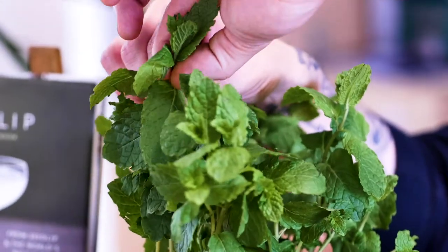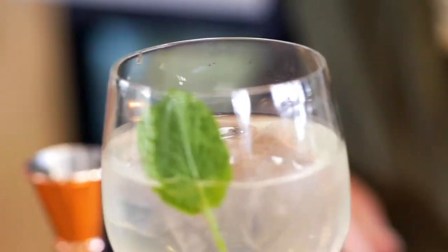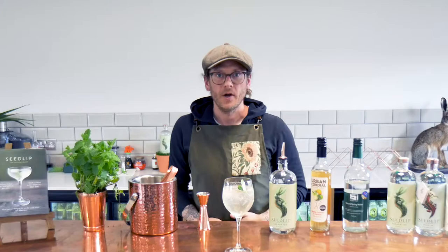To garnish, use a beautifully bright and fresh sprig of mint. Best way to get the flavor out — give it a slap — then drop it in. Seedlip Garden Spritz.